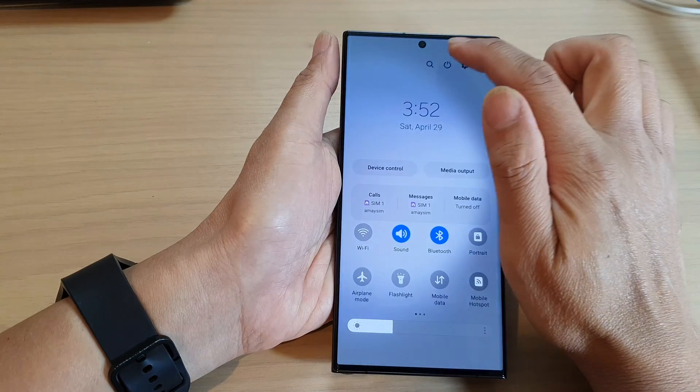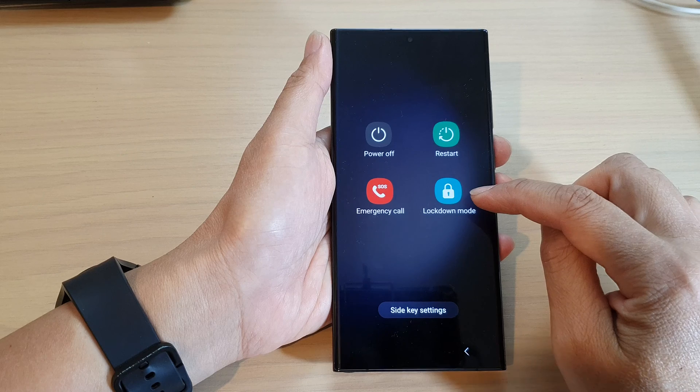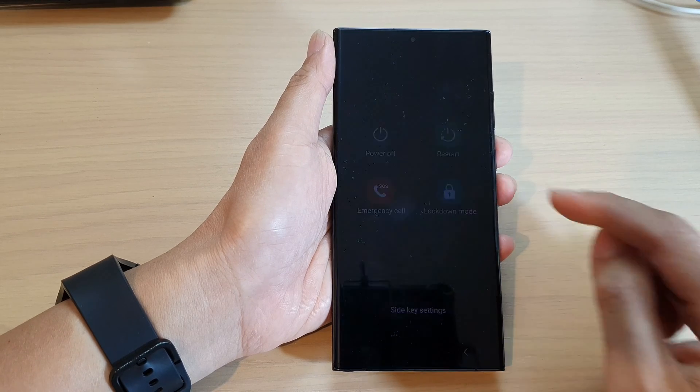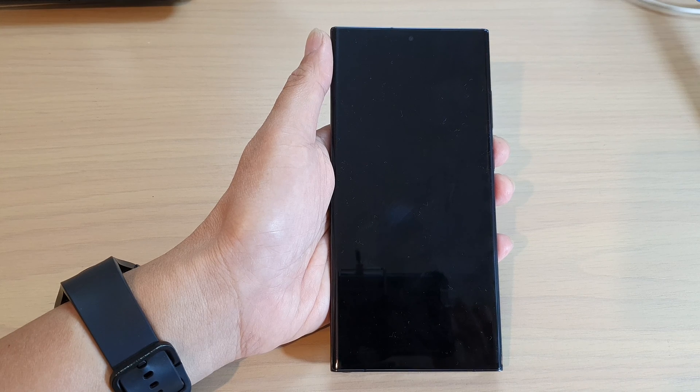If I turn this on and tap on the power button, you can see there is now a Lockdown mode. And that is how you can turn it on or off. That's it — thank you for watching this video, please subscribe to my channel for more videos.